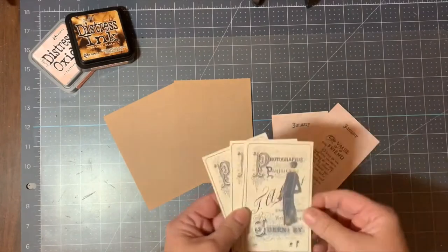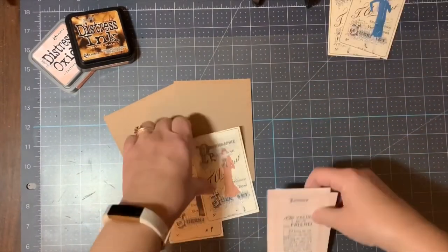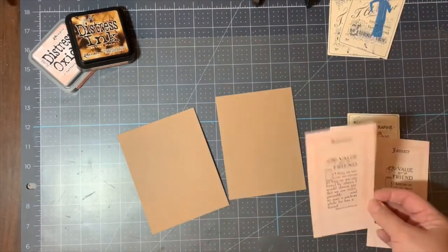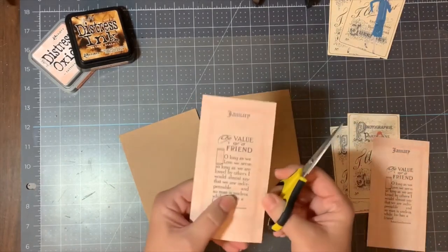I am using brown craft paper that I have already cut down to just under four and a quarter by five and a half inches. The paper dowel Parisian 1925 set one and the value of friendship January calendar.